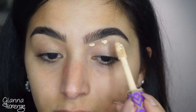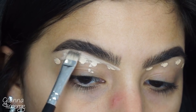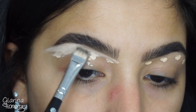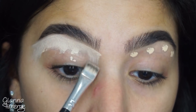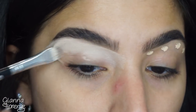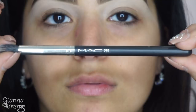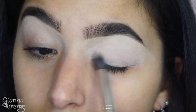Concealing with Tarte Shape Tape in light neutral using a flat brush — a similar one is the E15 by Sigma — just bringing it down towards the eye and blending it out with my finger. Then going into Painterly with a MAC 286 and buffing that in.